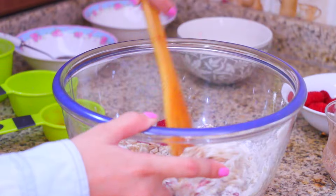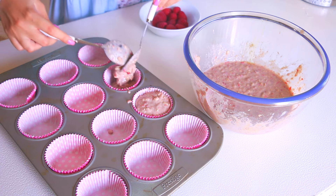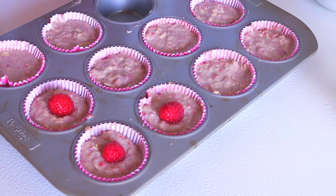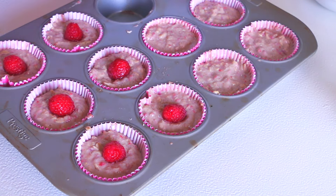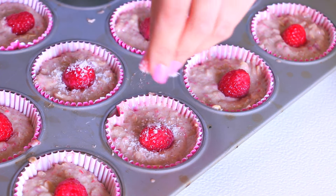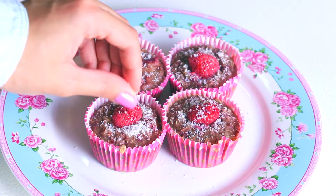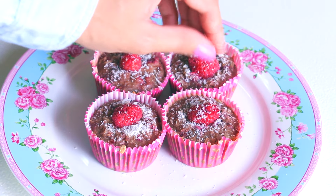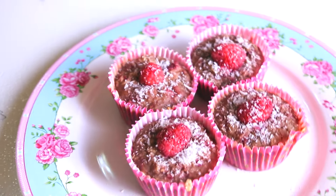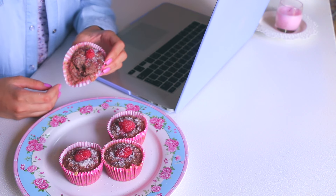Now it's time to put the batter into the little muffin tins. To decorate and make everything look pretty, I like to put one raspberry on top and sprinkle some desiccated coconut. Then I'll take my muffins to bake for about 20 minutes. Once finished, I like to sprinkle more desiccated coconut on top. Now it's time to dig in and enjoy — it's super super yummy!